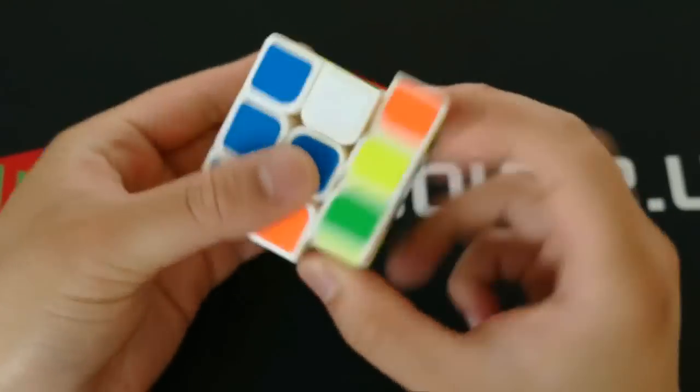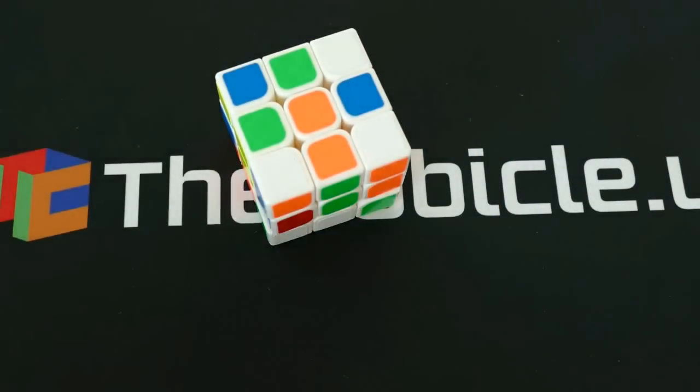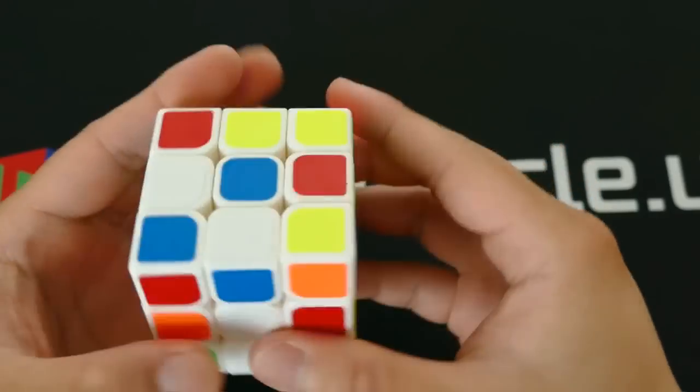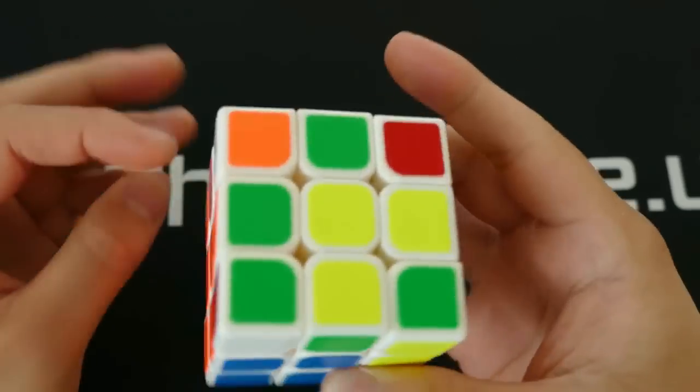With this cube, YJ has created a new standard for entry-level cubes. This cube is especially great for beginners, bulk buyers like clubs, and also modders. With a $4 price tag, the Guanlong has certainly exceeded expectations for performance.